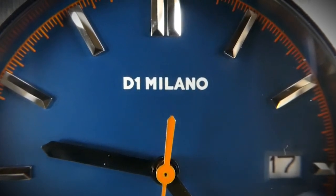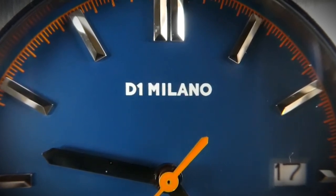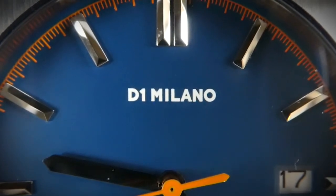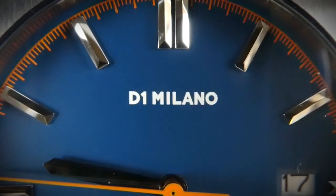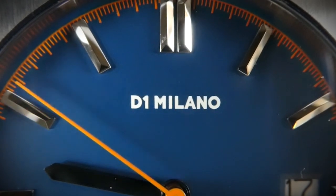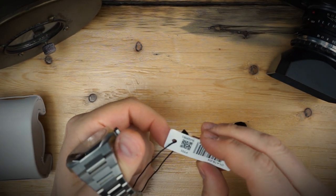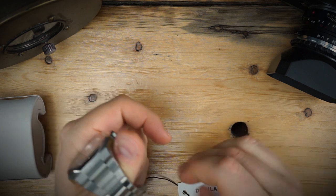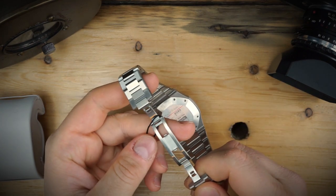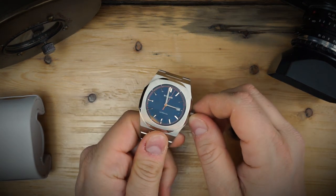It has a very deep, very blue dial with orange accents on the minute track and an orange seconds hand. This is from their automatic line — they have just a few automatics — and this one has an NH35 movement inside. On the hand tag it has just the model number and it says D1 Milano.